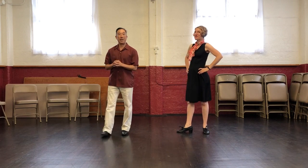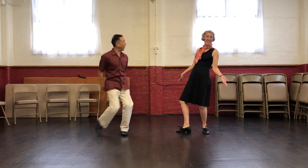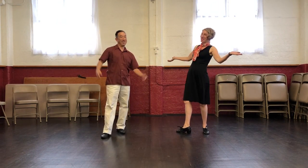Hi everybody, this is Jen. This is our class summary for Intermediate Lindy Hop, Week 3, May 2019, at the Woodchoppers Hall — and we're at the Slobidian Hall tonight.